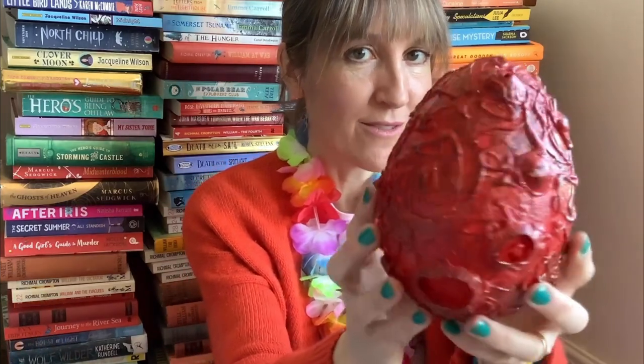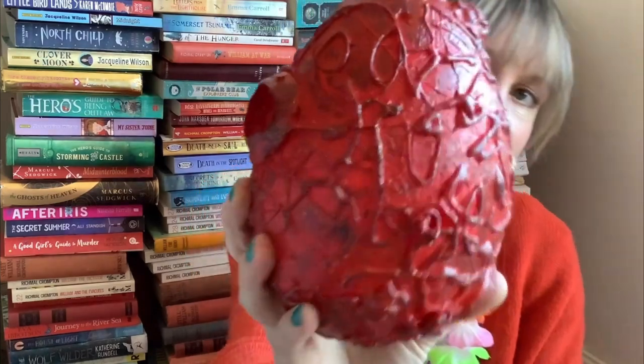And the other thing I do — I've got a list here so I don't forget anything — I used to make things all the time. I still love making things. Here is my dragon's egg. Did I make it, or did I go into the Land of Roar and fetch it?